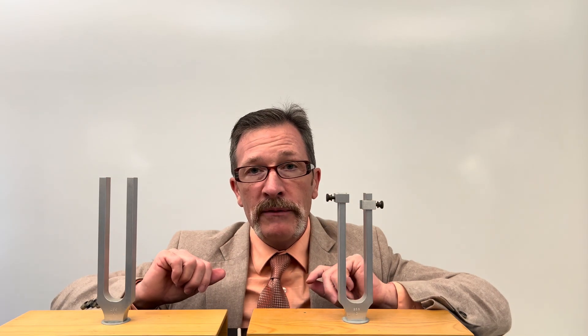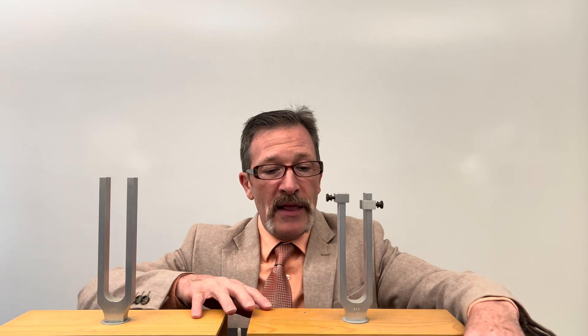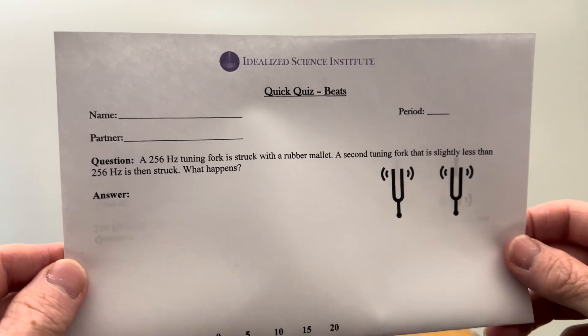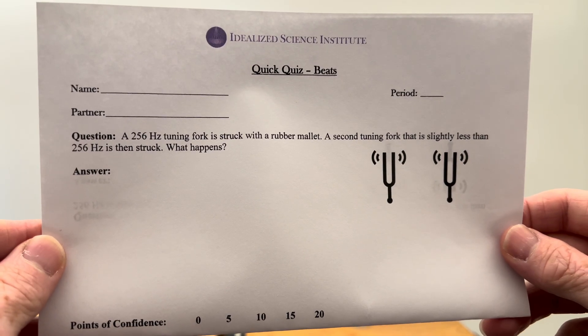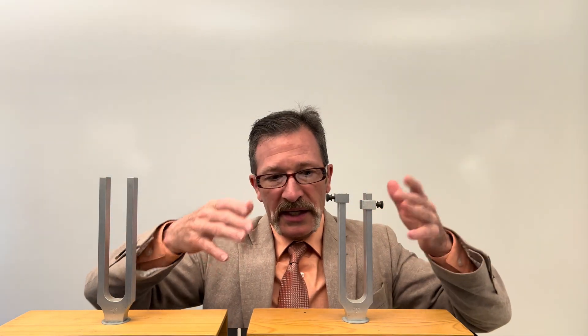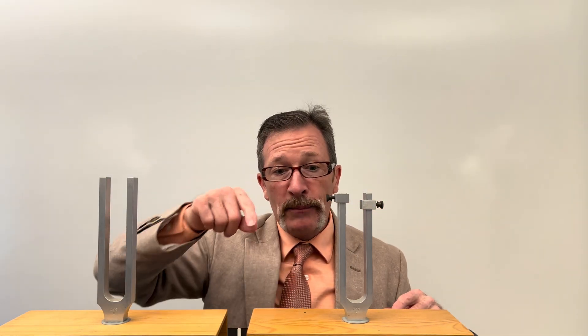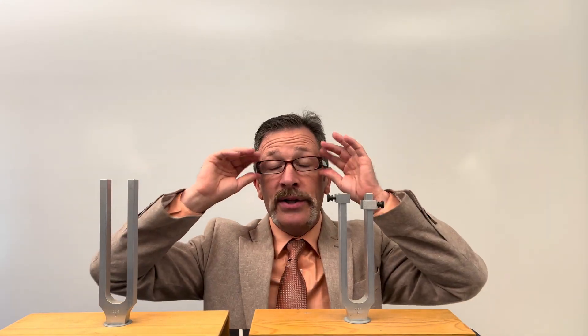The question today is: what happens if I hit them at the same time? In other words, they're both making their tones simultaneously — that's our quiz. Typical student responses include: it's going to be louder, it's going to be chaotic, it's not going to sound good.